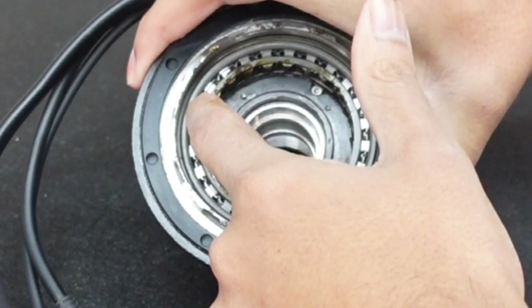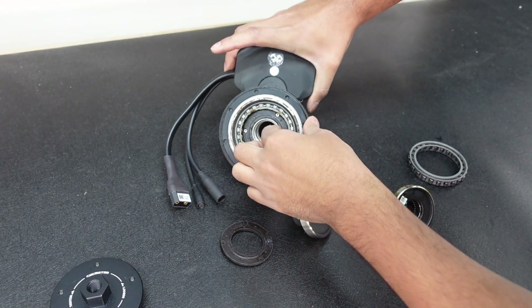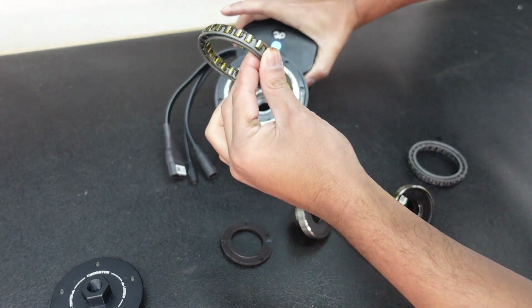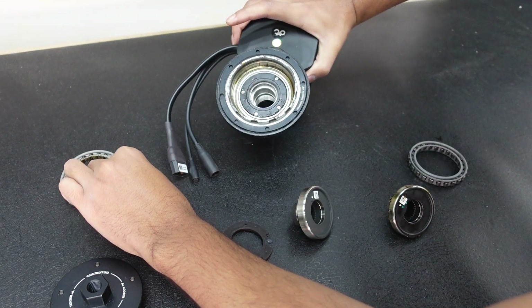There are four screws right here which take the stationary part of the torque sensor out. This is where the sprag clutch is — it's nicely greased up. I'll take it out now, let me get my screwdriver.